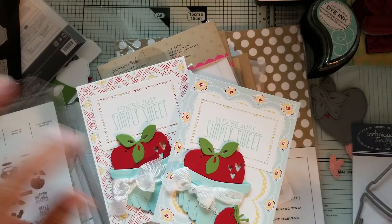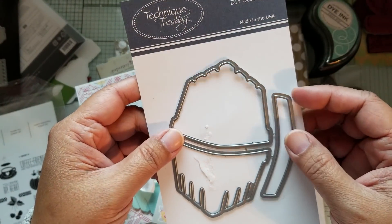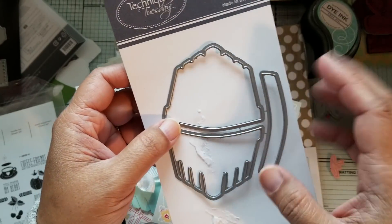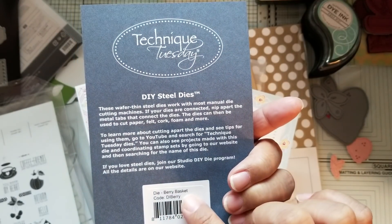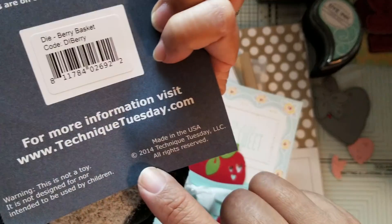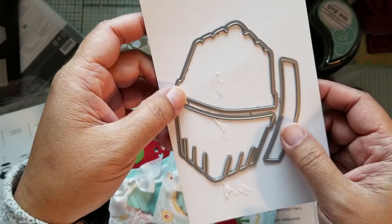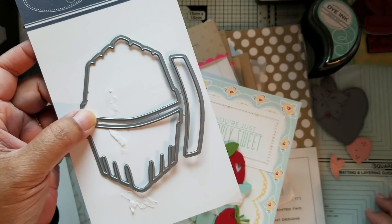The berry basket is made using this Technique Tuesday die. It does have strawberries on its own, but I didn't use the strawberries from the set. This one is called Die Berry Basket, and it says 2014 on it, but I don't think it was quite that old — but who knows.